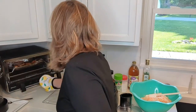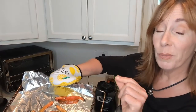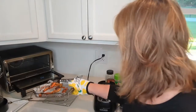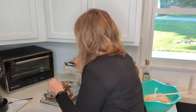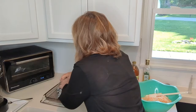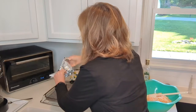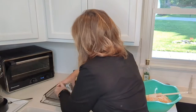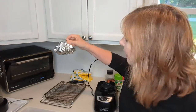The jalapeños are just about done broiling — they're done. When you take them out, you can see they almost look burnt, which is good because that's going to give you a really smoky flavor. You take your foil — you could also use a Tupperware container — fold it up and let them just hang out and steam.